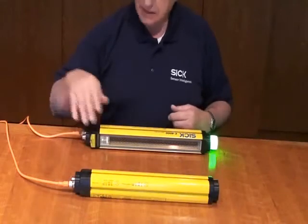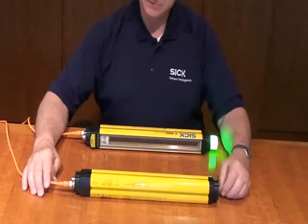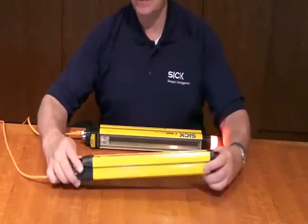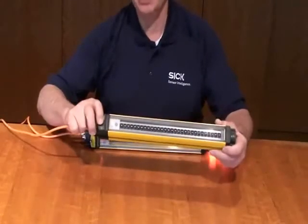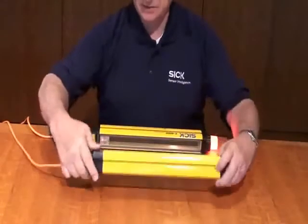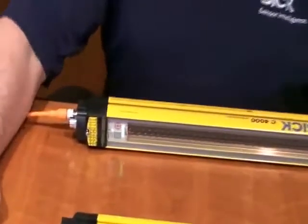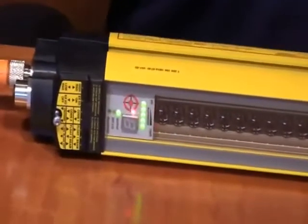You don't have to lean in to look at the little LEDs on the unit. One thing that's standard on this product is built-in laser alignment. On the center there's a push button, and if I were to push this button, it turns on the laser. Now if you zoom in a little closer to the receiver, you can see how well this performs in aligning a product.